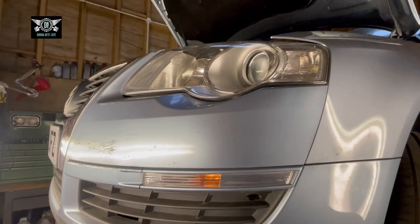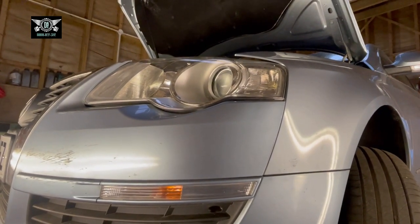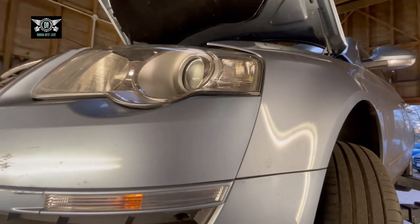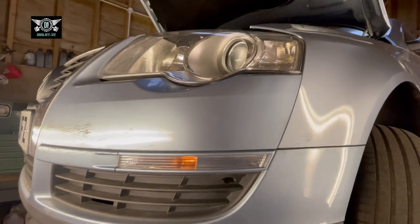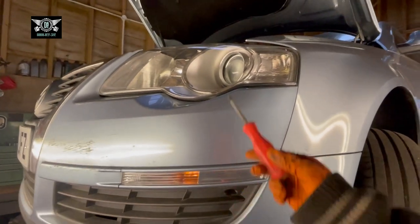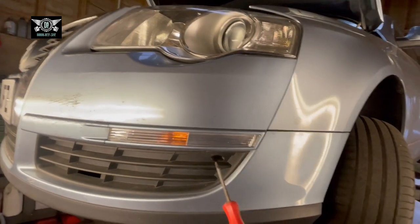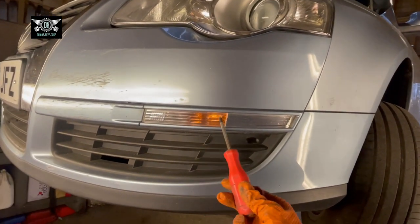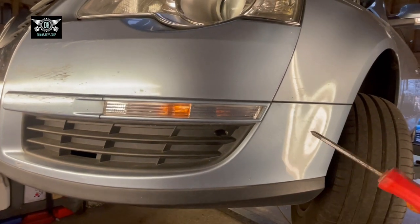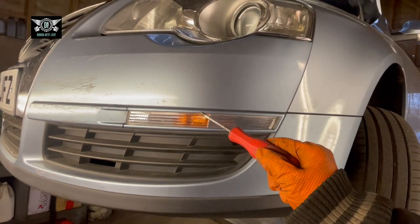Hi there everybody, welcome to another video. Today I have this VW Passat — it's a 2006, the B6 model. I'm going to show you how to access your indicator bulb. This is your headlight here and the indicator bulb is right here. The car is on the ramp, which makes it a little bit easier to show you how you can access that bulb.